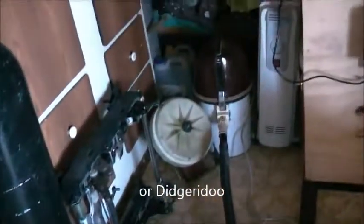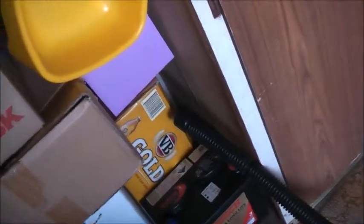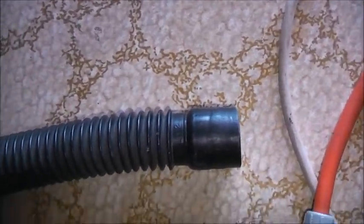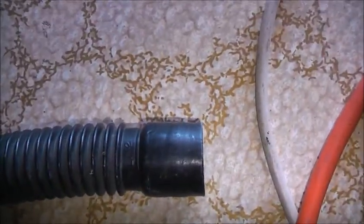Squealing hose on the vacuum cleaner. Let's try the Variac in it this time, see if I get a variable whistly squealer. Starts squealing at about 40 volts minimum.